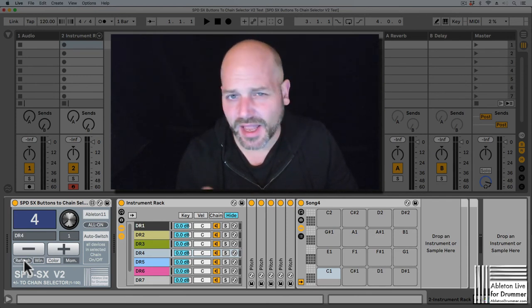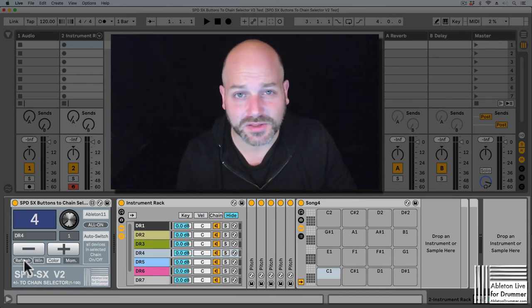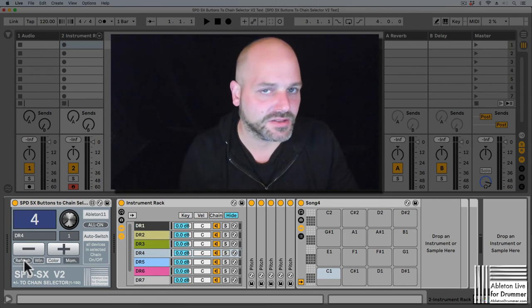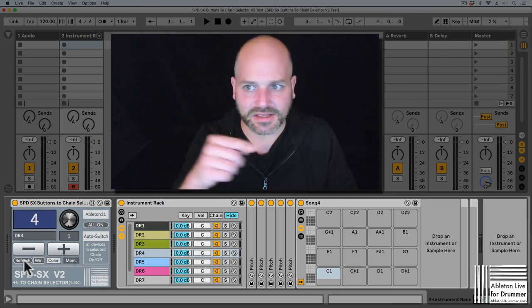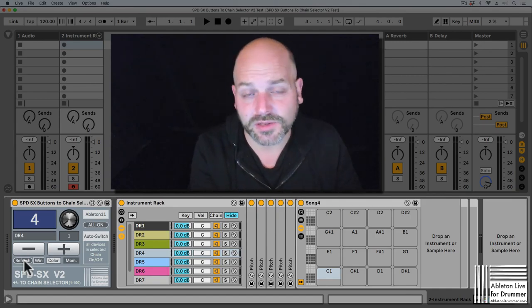If you just add stuff while you have the Ableton Live set open, you need to press refresh — but then you're done. You just open the Ableton Live set and everything will be mapped. Have fun with the device, and there's a link where to get version one and version two.